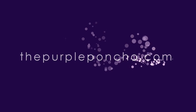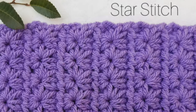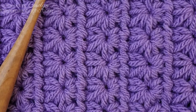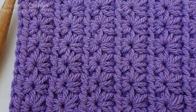Hello and welcome to my channel The Purple Poncho. I'm Carolyn and today I'm going to show you how to make the star stitch. This stitch is made using the half double crochet stitch along with the chain stitch and pulling up some loops. For patterns on this stitch go to thepurpleponcho.com. Thank you for being here and let's get crocheting.